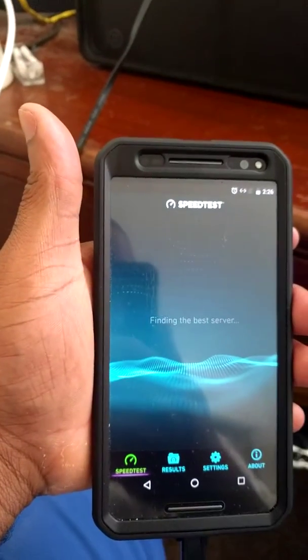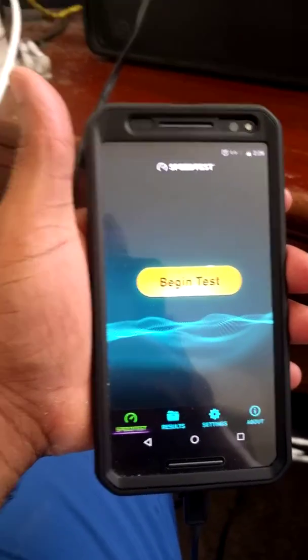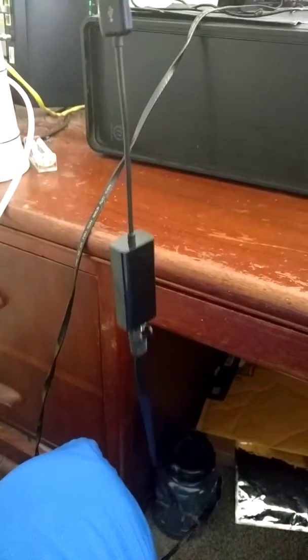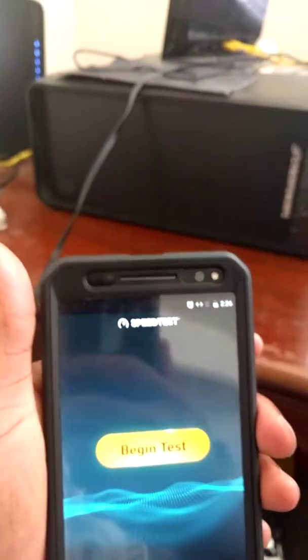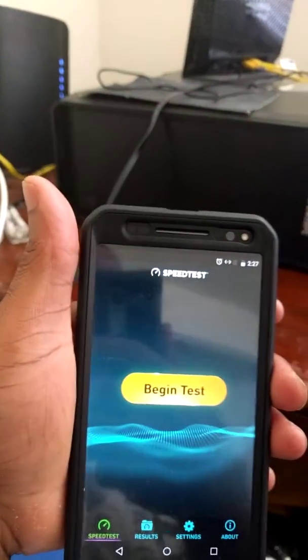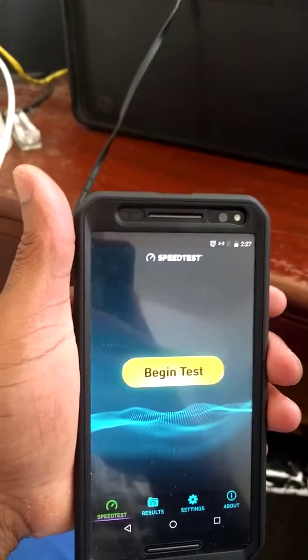So now I just downloaded speedtest.net. Let's open this up and we're ready. So now I'm just going to go ahead and run this test a few times. Keep in mind this is with Ethernet, and you can see up there on my phone, Wi-Fi is turned off, data is turned off. When you hook up the Ethernet, everything else turns itself off. So you can see the little two arrows — that means I'm getting Ethernet speeds on my smartphone.